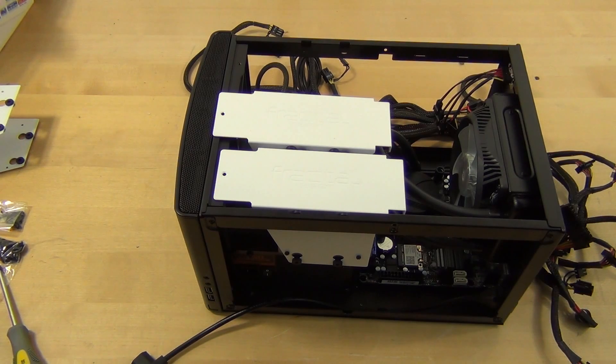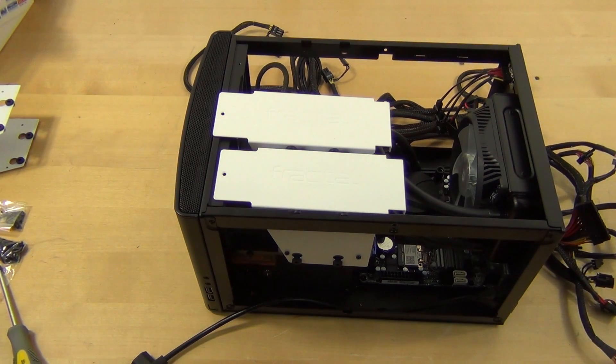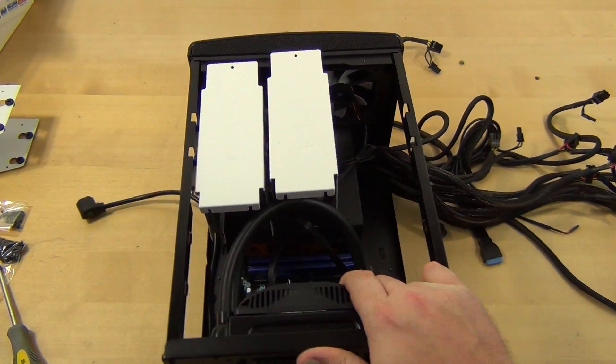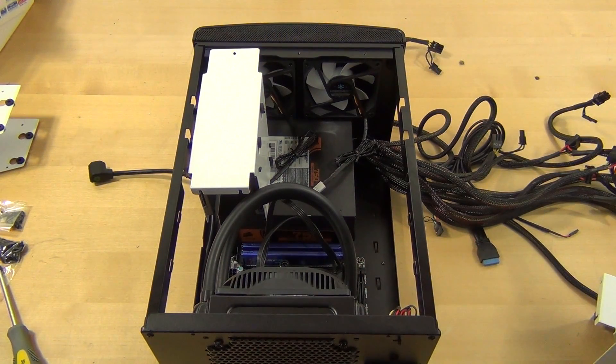After mocking it up like this, I am going to recommend that everybody use a modular power supply, because that way you only have the cables that you need rather than a huge bulk of cables that you don't need — especially in a small case like this one.